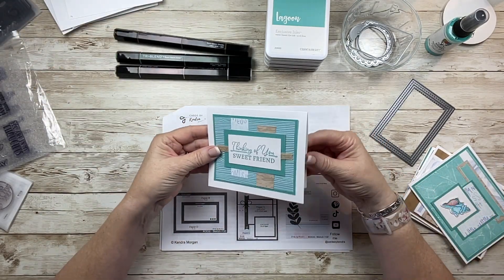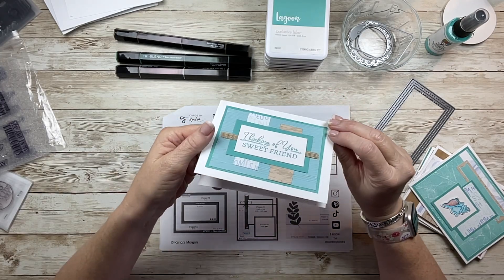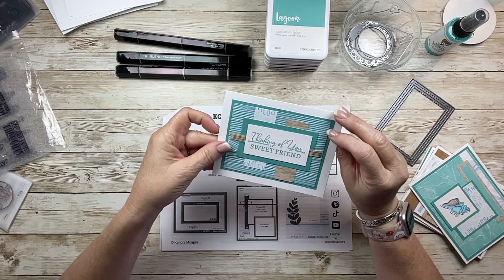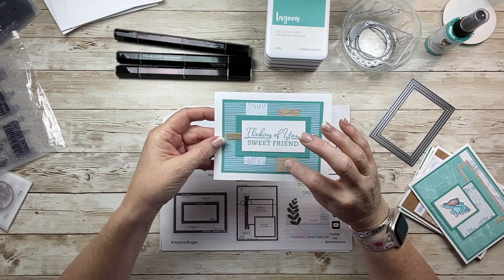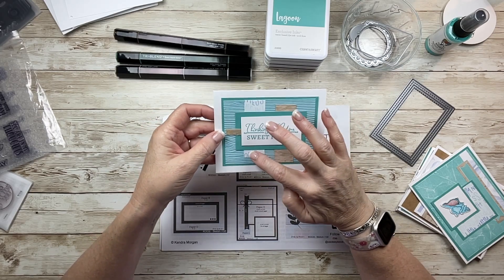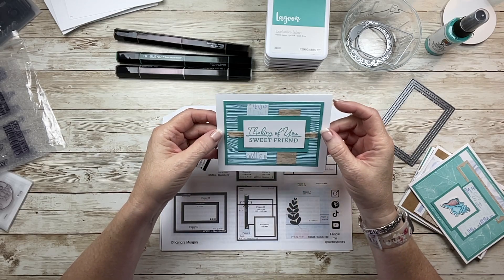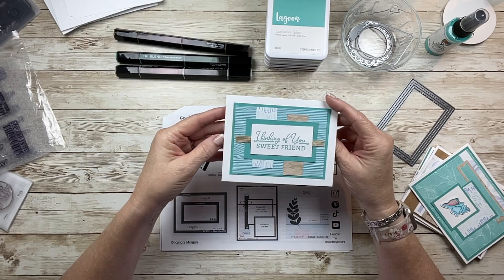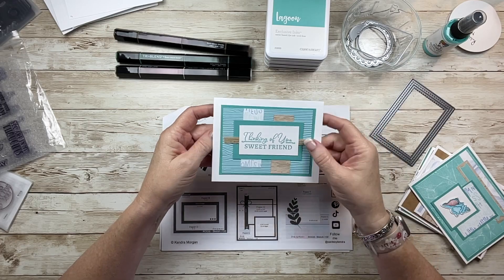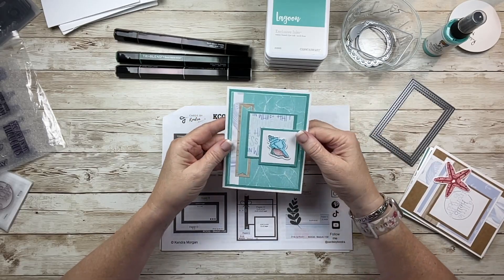Card number 10 — I used an old, old Darius embossing folder. I wanted to pick up the wood grain from this paper. Again, this one uses a very small piece — just a one-inch-wide piece of this other paper. Really great to use your extra scraps. I used that same Thinking of You stamp, the Rustic Home ribbon behind there, and it was really, really fun — stamped in Lagoon.